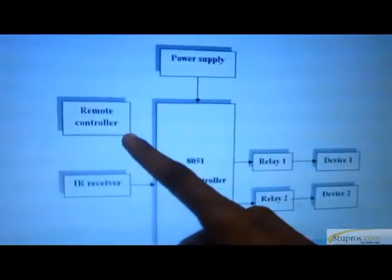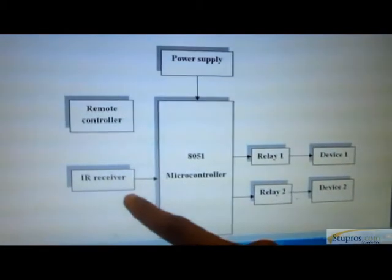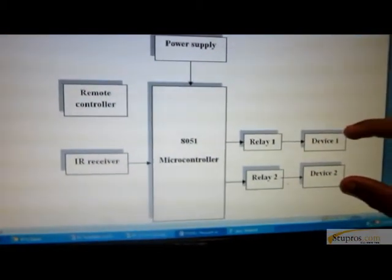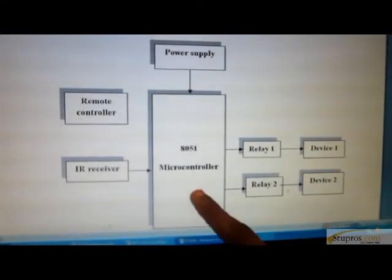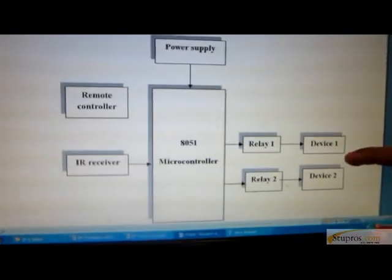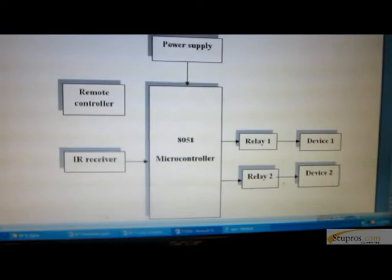This is the block diagram of our proposed system. It consists of a universal remote controller, and this is the IR receiver to receive the signals from the remote controller. These are the electrical devices which are connected to the controller. This is the 8051 controller — it is an 8-bit controller. We can connect any devices here. The communication between the controller and the IR receiver is wireless.